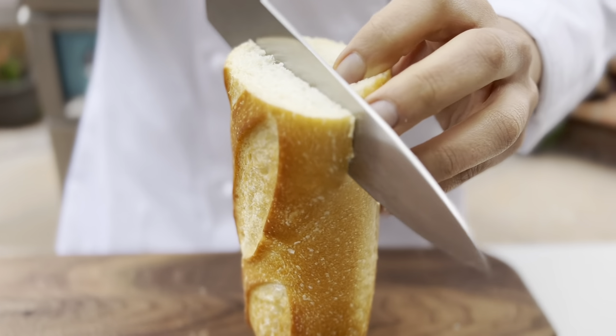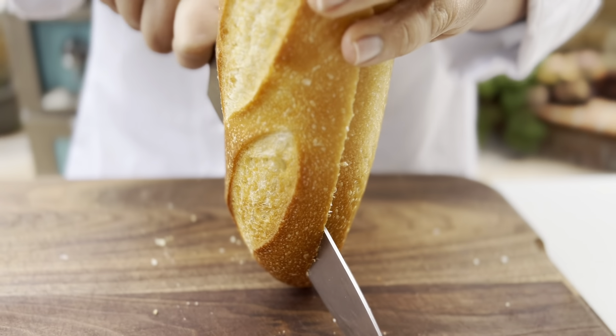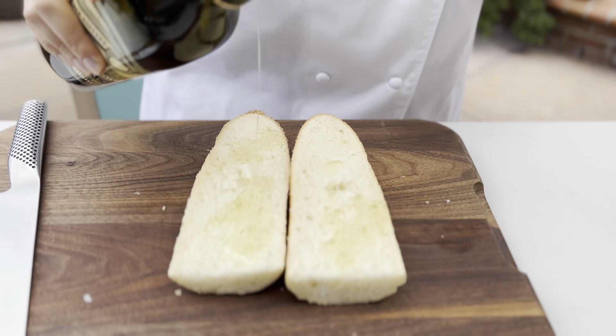While everything is cooking I am going to get some baguette and slice it in half and throw this on the grill. You can use this to dip into the delicious broth when everything is cooked.